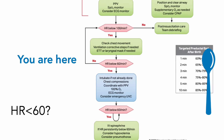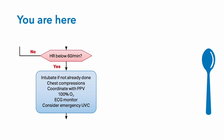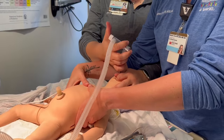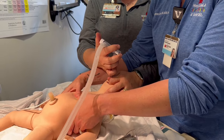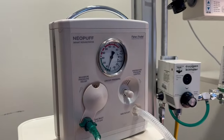If things aren't going well, you'll find yourself here on the NRP algorithm. If the heart rate's greater than 60 but less than 100, go back to Mr. SOPA and improve your positive pressure ventilation. If the heart rate's greater than 100, move to usual post-resuscitation care. If the heart rate's less than 60, you're going to need to place an endotracheal tube if you haven't done it yet, and start chest compressions coordinated with positive pressure ventilation using an FiO2 of 100%. Attach an ECG monitor if not done already, and make sure you get a UVC — umbilical venous catheter — ready.